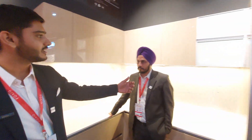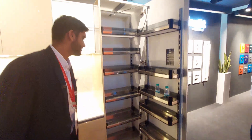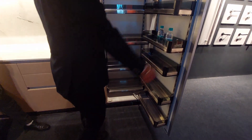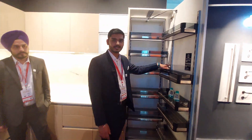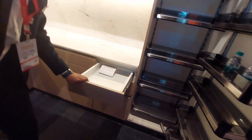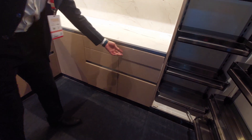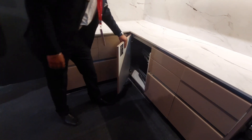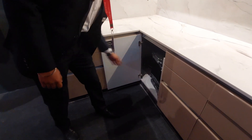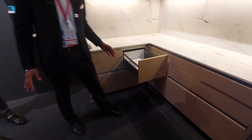This is our kitchen segment. You have also launched a pantry tall unit — very nice! The hinges are from Dorset as well. We also have a normal drawer channel, a magic corner solution, and a tandem box solution which we call the i-box.